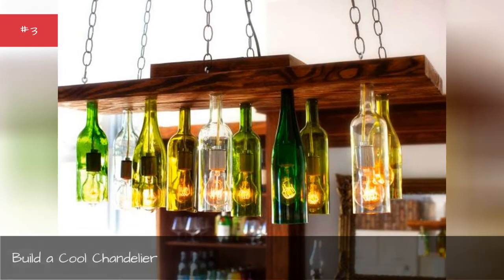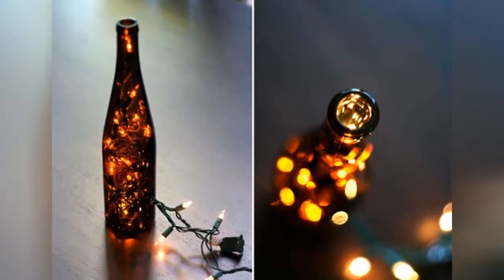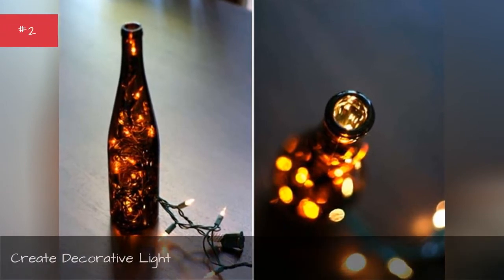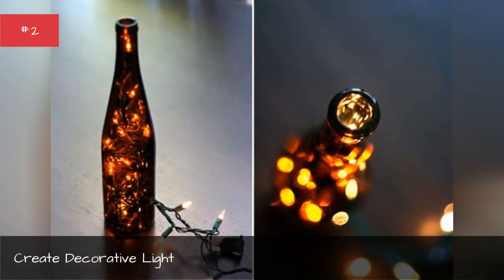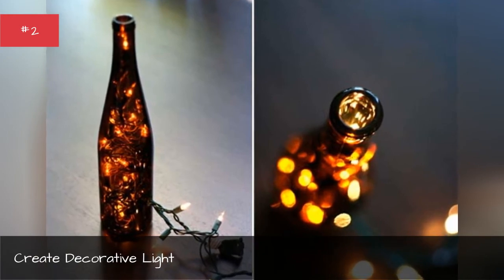Build a cool chandelier. Create decorative light — follow these directions from Wit and Whistle to create a totally cute look with an old wine bottle and a short strand of Christmas lights.